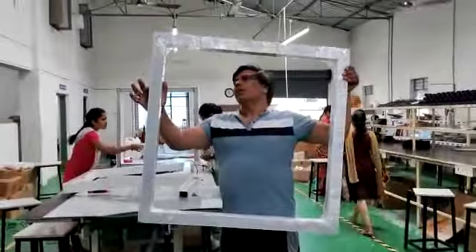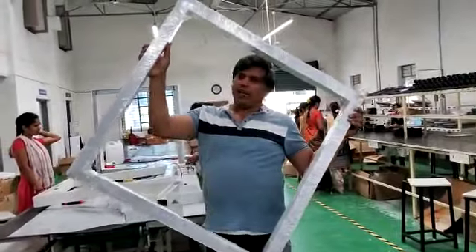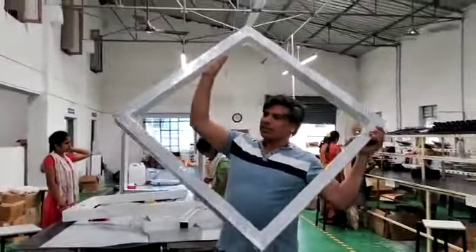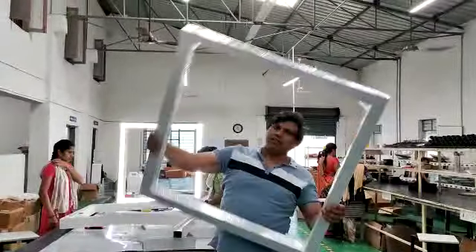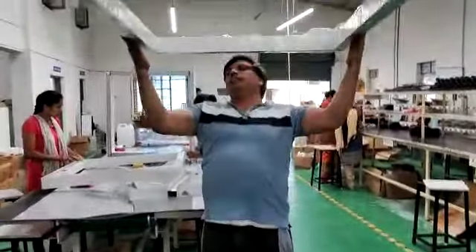Hi, Namaste. BlueLin is making a private profile light. It's a hanging light — you can hang it like this.